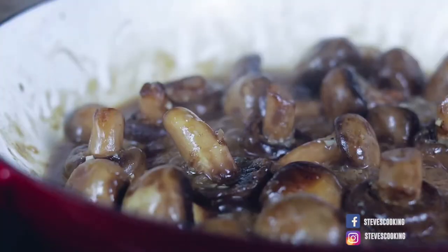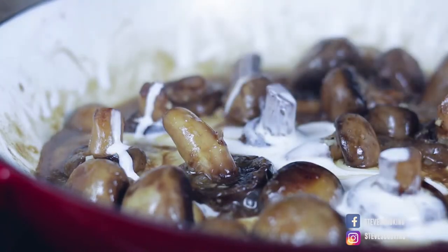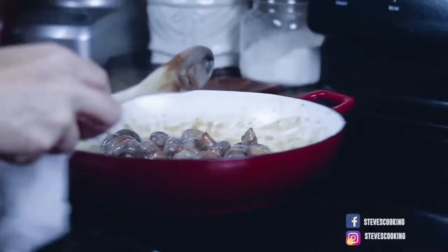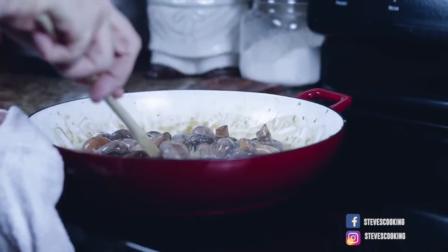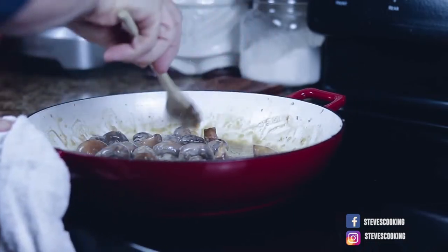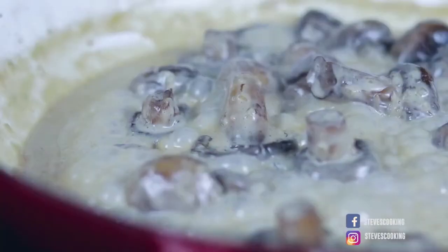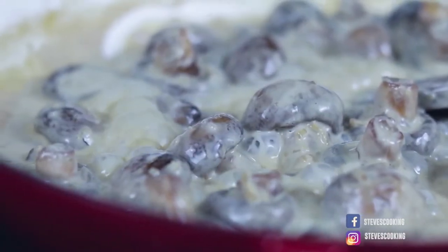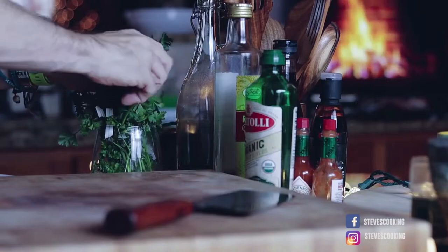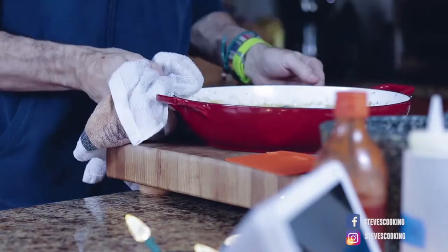Next add stock. Bring to a boil and reduce by half. If you love garlic you're going to love this — it's garlic heaven. Once reduced by half, add your cream. Mix, bring up to a boil and cook for two to three minutes so it slightly thickens. Heavy cream doesn't split like single cream, so you can really get it nice and thick.